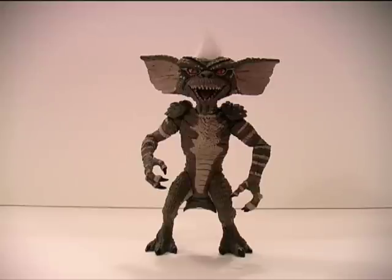Why is it Gremlins week? Well, Neca have just released to shops a whole new batch of Gremlins figures. So I figured that would be a perfect opportunity to dust off some of my older Gremlins figures, review them, discuss some of my Gremlins custom action figures, and then also unpackage and review the new Gremlin action figures that I've picked up.